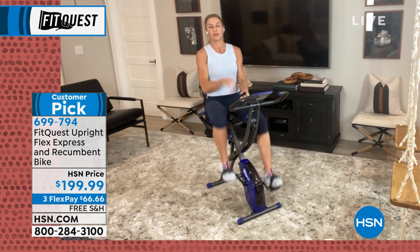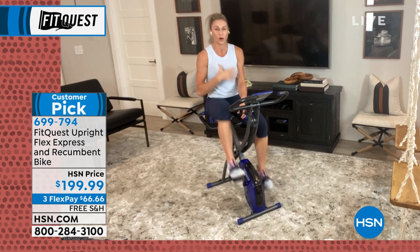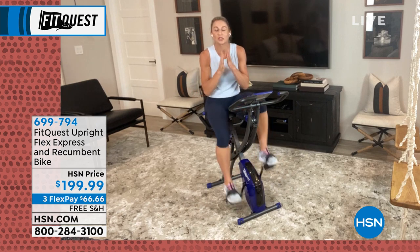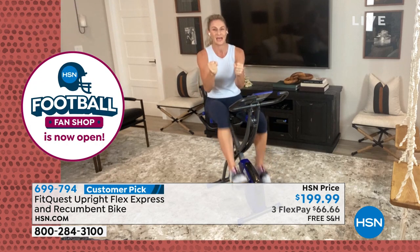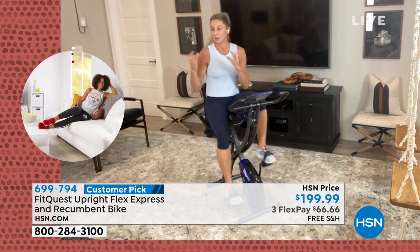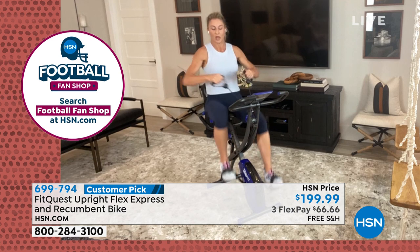Then you get the resistance bands, and this to me is key. Yes, we need to train cardio — your heart is a muscle and we need to burn calories. But resistance training is so important, especially for the ladies. If you want to build long lean muscles, if you want to be strong, if you want to be able to get up and down off the couch or have nice arms when you're putting on the tank tops — you've got to do some resistance training.